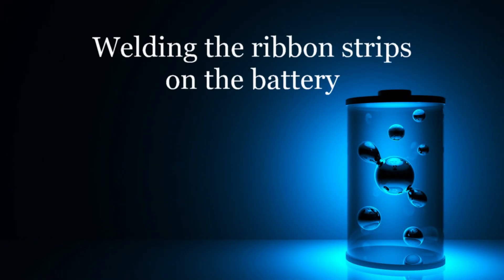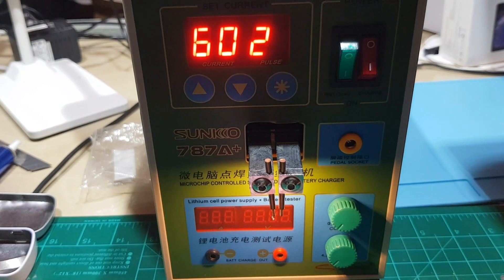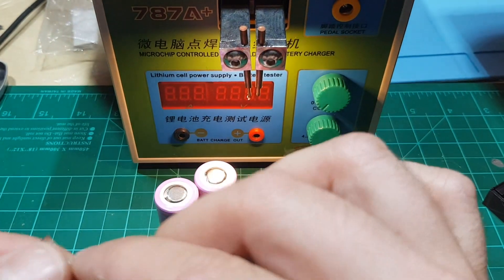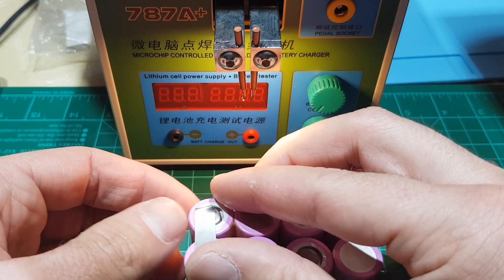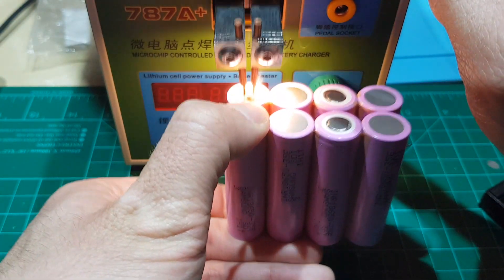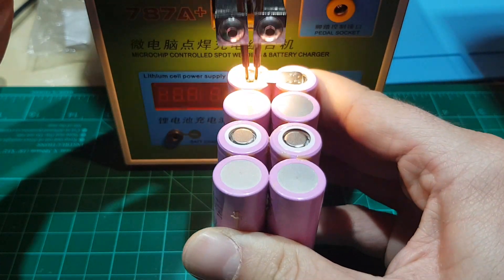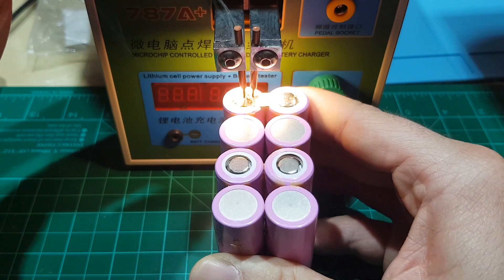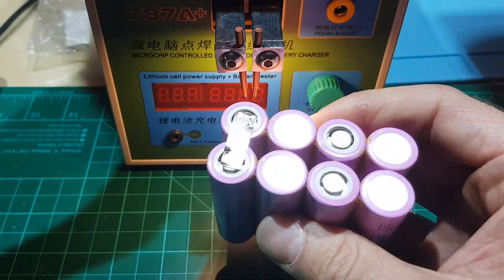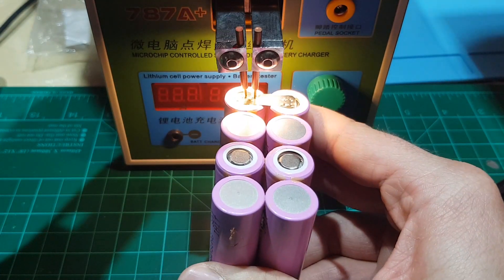Now it's time to proceed with welding the strips to the pack. Turn on the spot welding machine and start with the parallel connections. You apply upward pressure and the welder tips activate. Make at least 6 welds in each battery cell to be certain that it is secure. Every once in a while, put your finger on the welding tips base to check that it is not overheating.